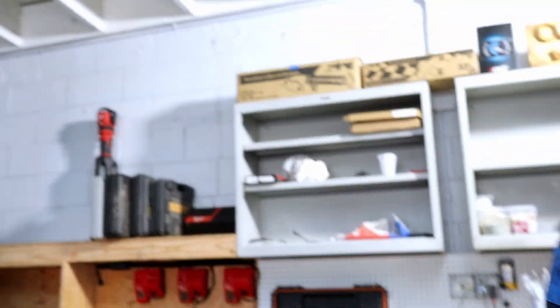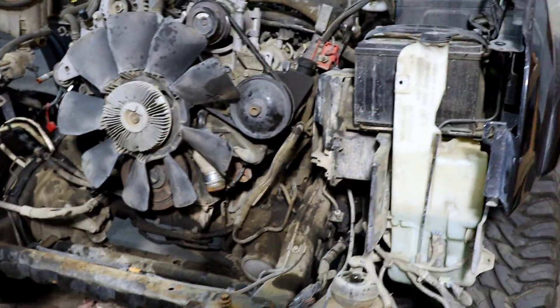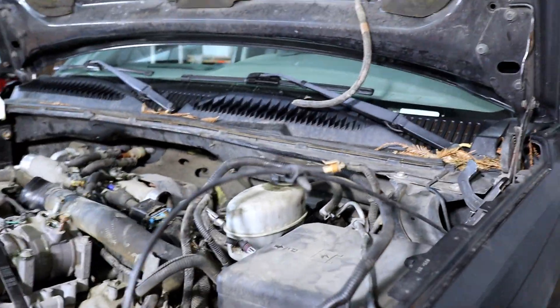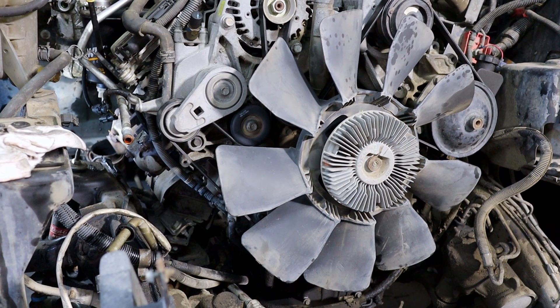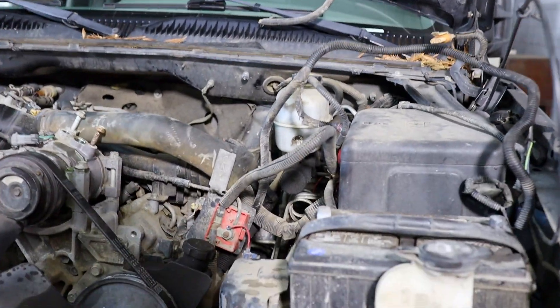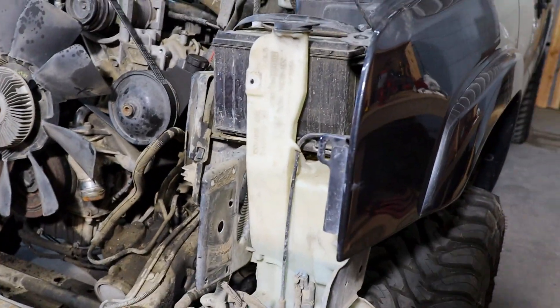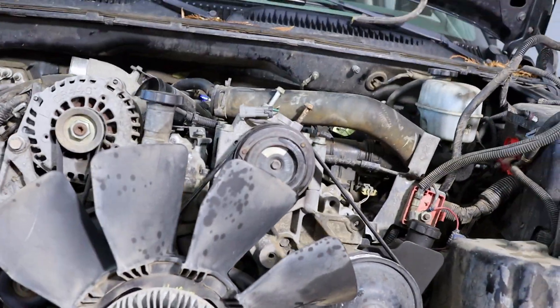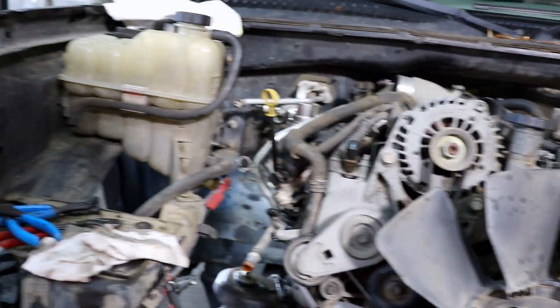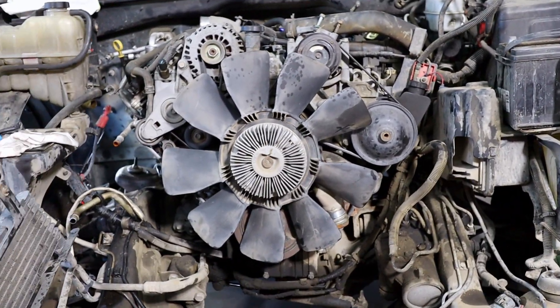This is where we're at right now. I've gotten the front clip off, obviously, and a bunch of the engine has been pulled out. There's still a lot more to go. Everything on this side has been disconnected. Just gotta take the motor mount bolts off and then start disconnecting the transmission. Getting this support out for the radiator and intercooler and everything that was right here — that was pretty rough.